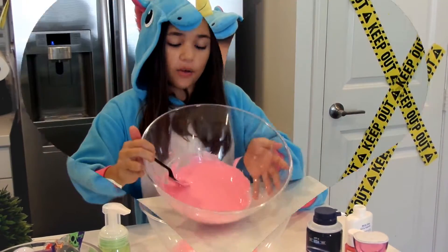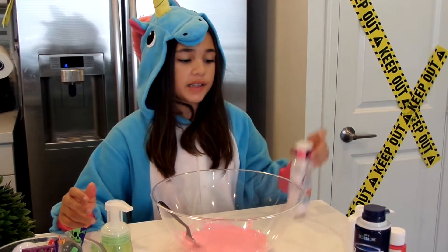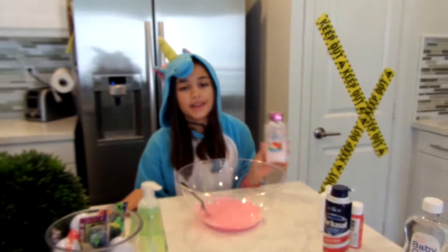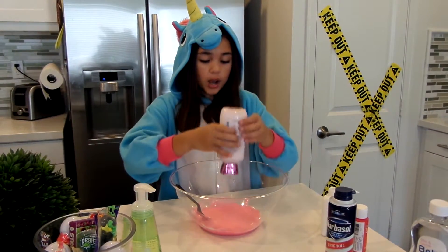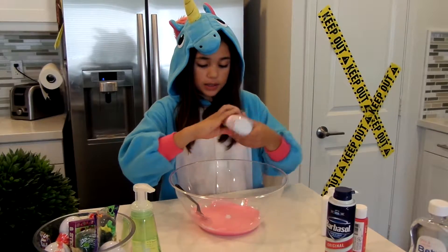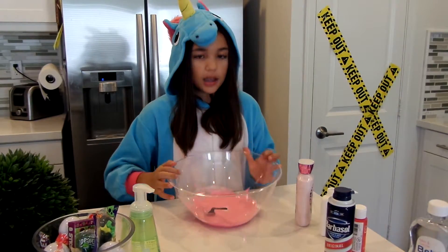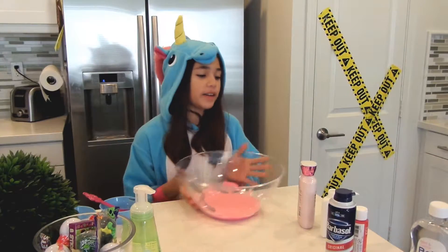Mix it in well. You're going to get your lotion — it can be any type of lotion, but Bath & Body Works lotion is recommended. You're going to put just one drop, just as much as the paint. Mix it in like this. Once you mix it, put your bowl aside.